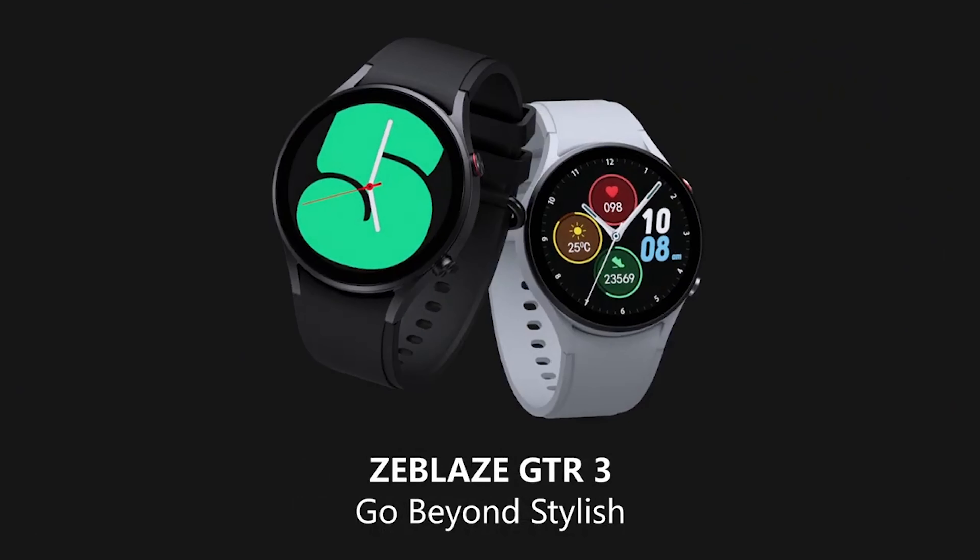Hello everyone, welcome to our channel. In our last video, we showed you Zeebless Vive 7, which is a sporty look smartwatch and which is basically a master copy of Amazfit T-Rex 2.